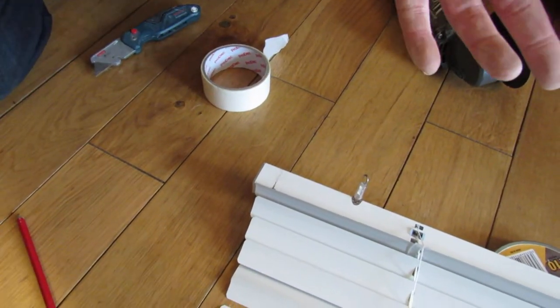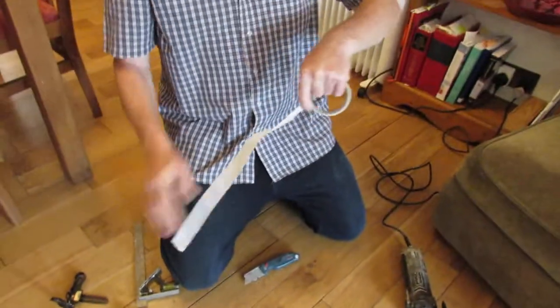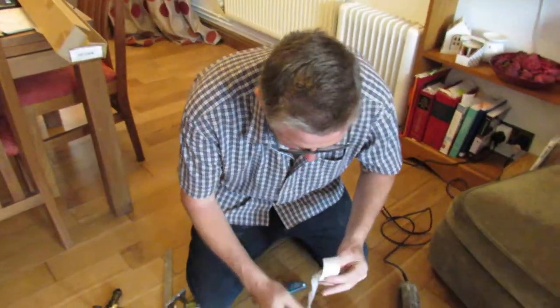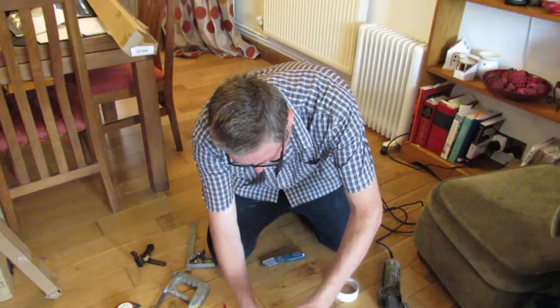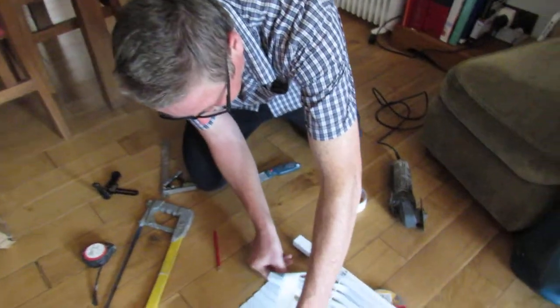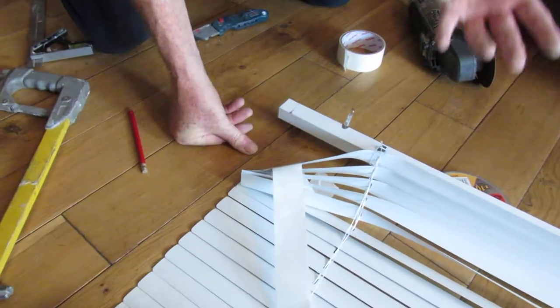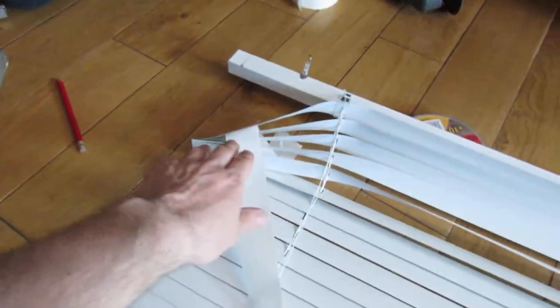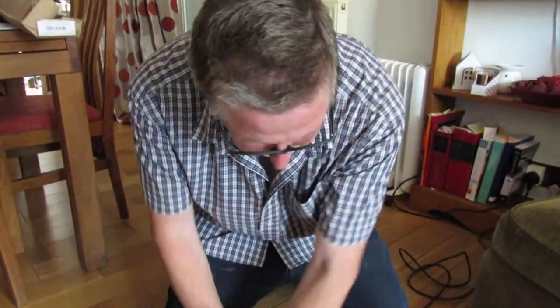You'll need a tape measure for measuring up. Masking tape — we basically just want to pull these away from the blind without damaging them, and that's the easiest way I find to do it. Just repeat that down the bottom and at the top. So we've marked our end up and we're going to cut it.